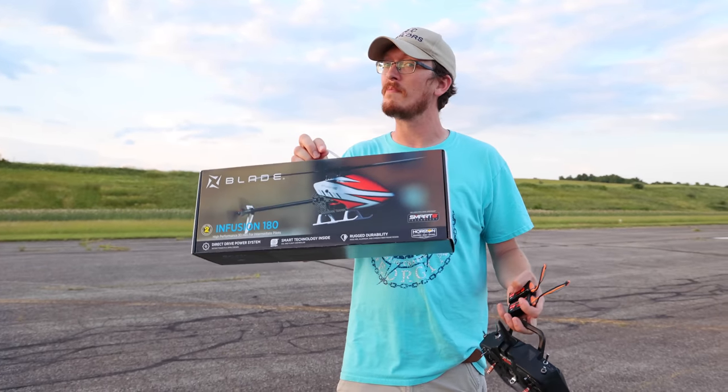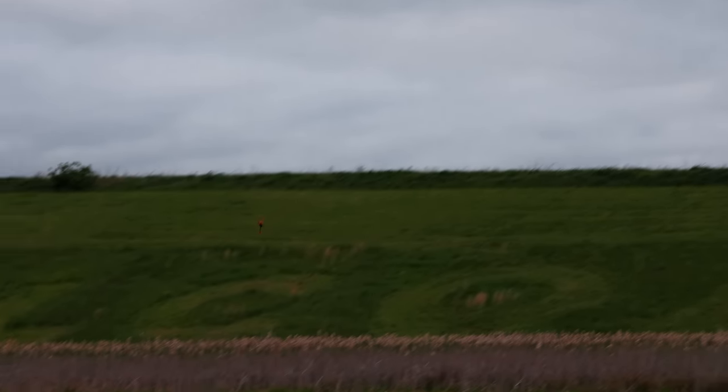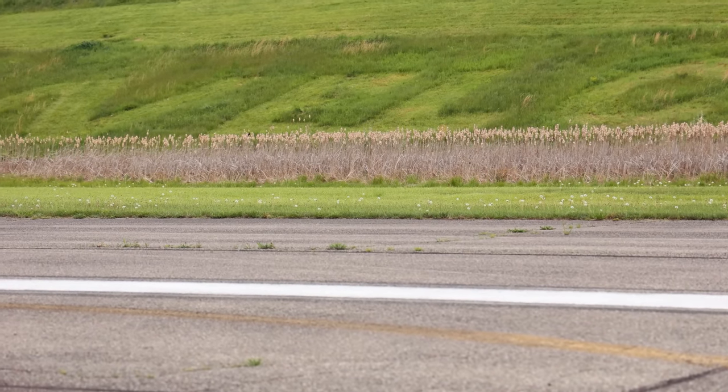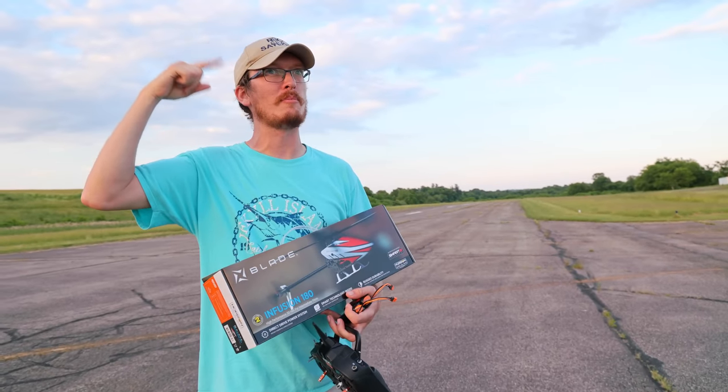Let's hope this helicopter doesn't end like my last helicopter flight. And I can... Oh no! I'm definitely in safe, but I just crashed. I think my battery died. I'm blaming it on solar flares — had to go through my black book of reasons.